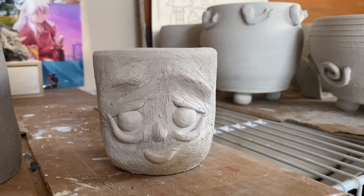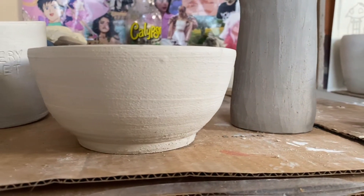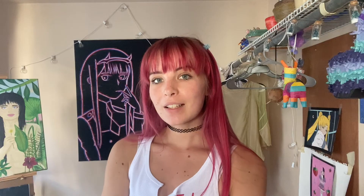I made a Groot cup for my cousin, a bowl, the hand with the skull in it, and two mugs. So thank you so much for watching my video. Please give it a thumbs up if you enjoyed and subscribe for more. Bye.